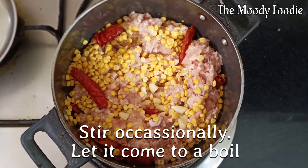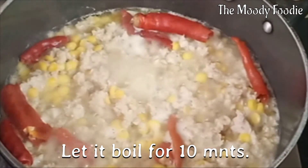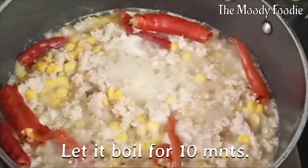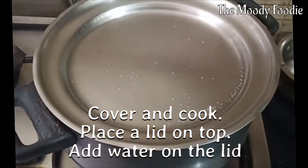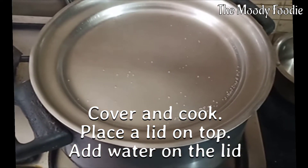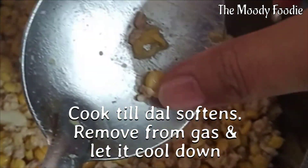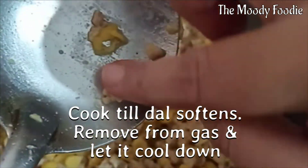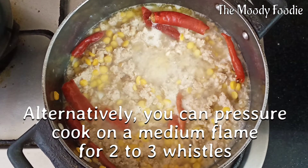Stir it occasionally so that it doesn't stick and let it come to a boil. Boil for 10 minutes and then cover the pan with a lid. Put some water on top so that the mixture inside cooks on dum. After approximately half an hour, the dal softens and it is almost done. You can also pressure cook the mixture.